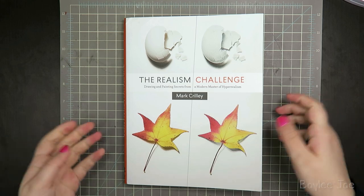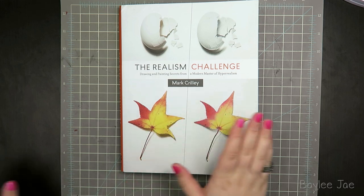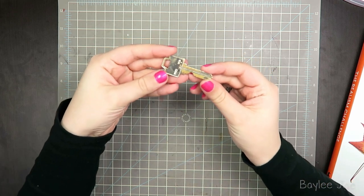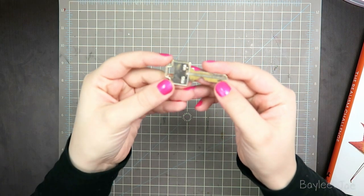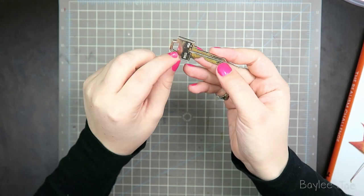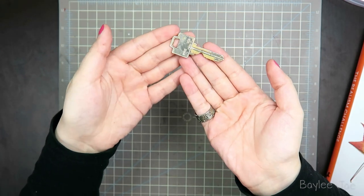Yes, that is the book. I really like it. And now I'm going to try my hand at my own realism challenge. I was going to do something a little more complicated, but I decided to keep it simple for my first attempt and do this key. I think it's quite interesting because it has a bit of texture to it, areas where it's scuffed and has a different color underneath, and I thought it would be cool trying to get all the grooves, and there's a bit of text there as well. So I thought this would be fun for my first realism challenge drawing.